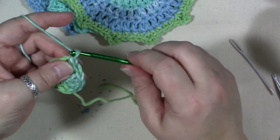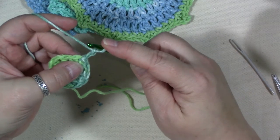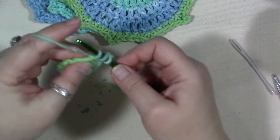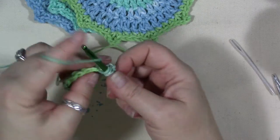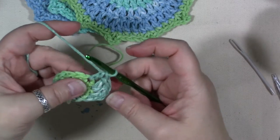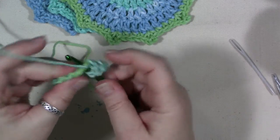Now chain two more stitches — that again counts as our first double crochet. Go into that same place the chain two is coming out of and double crochet right there. Then we're going to do two double crochets in every stitch all the way around. That will give us a bigger circle and help us keep it flat by adding extra stitches.